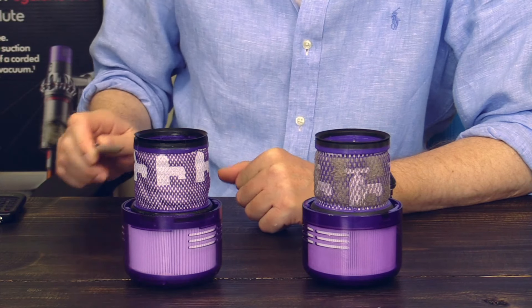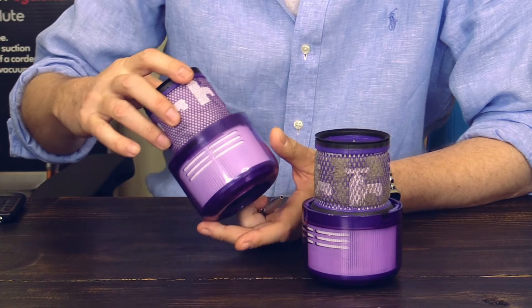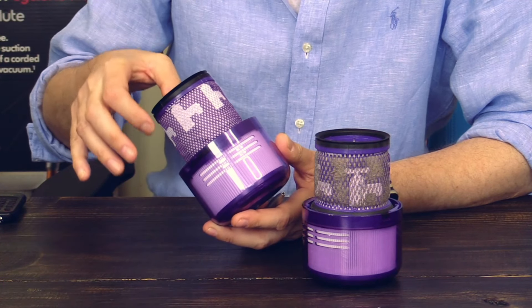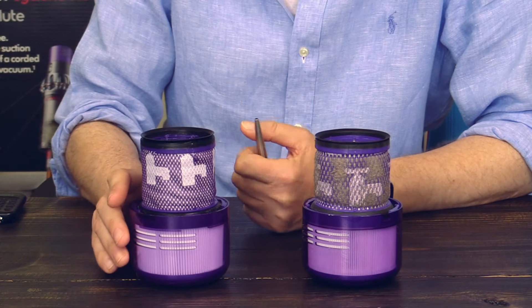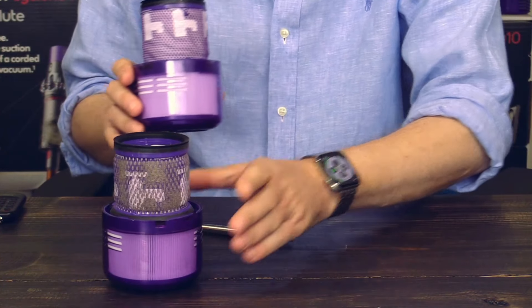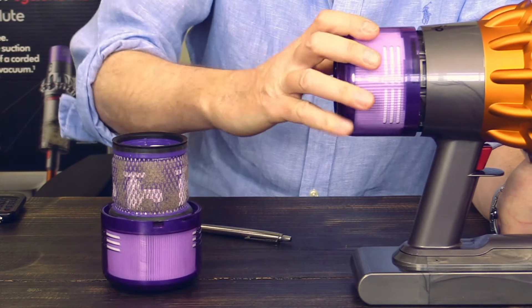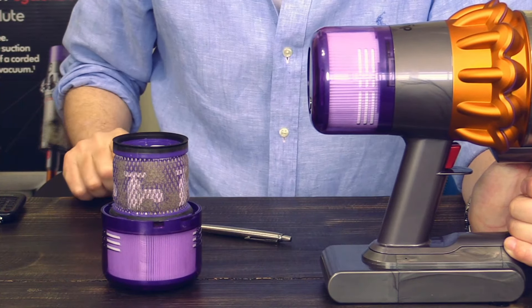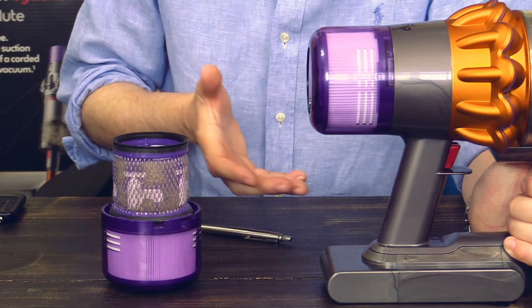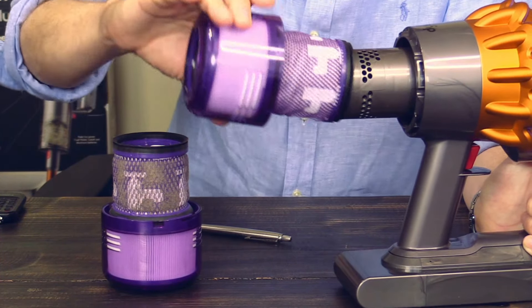This here is a no-name filter and I got two of these for 15 dollars on Amazon. Compared to the original Dyson filter, the no-name filter feels kind of cheap. The filter itself is thinner than the filter in the original Dyson, and it doesn't fit that well.